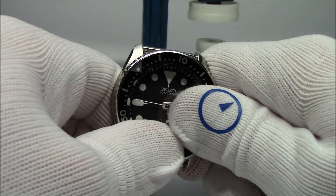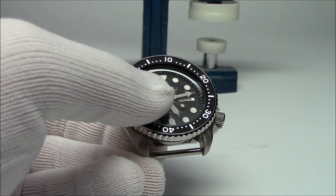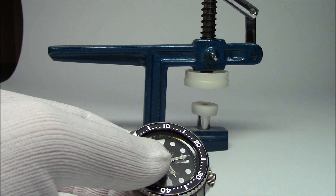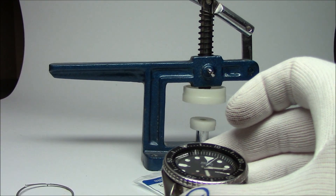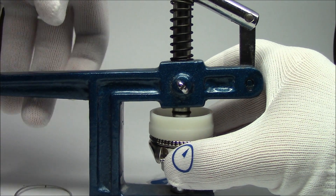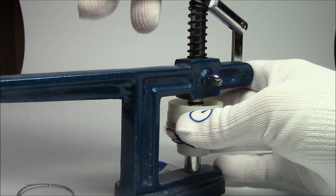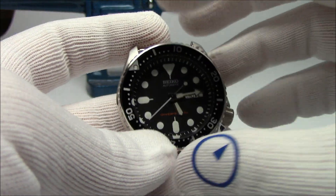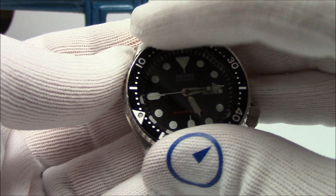I've seen people press the bezel on with their thumbs, but I use a tool — a case press I picked up on eBay years ago. It comes with a bunch of plastic dies and you put the watch in, take the handle with two hands, and listen for the chomp. Hopefully that's the bezel snapping on and not the glass cracking — I've done that before too. There it is — the bezel's on and it spins counterclockwise. It doesn't spin clockwise. Perfect.